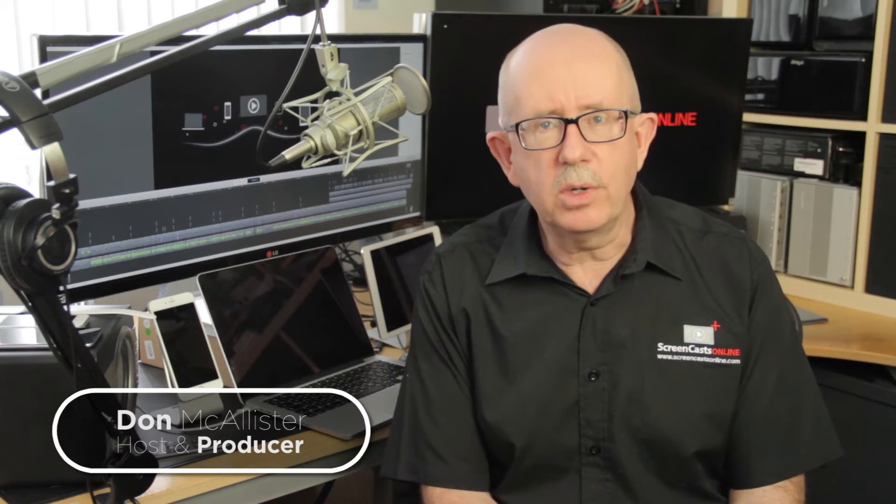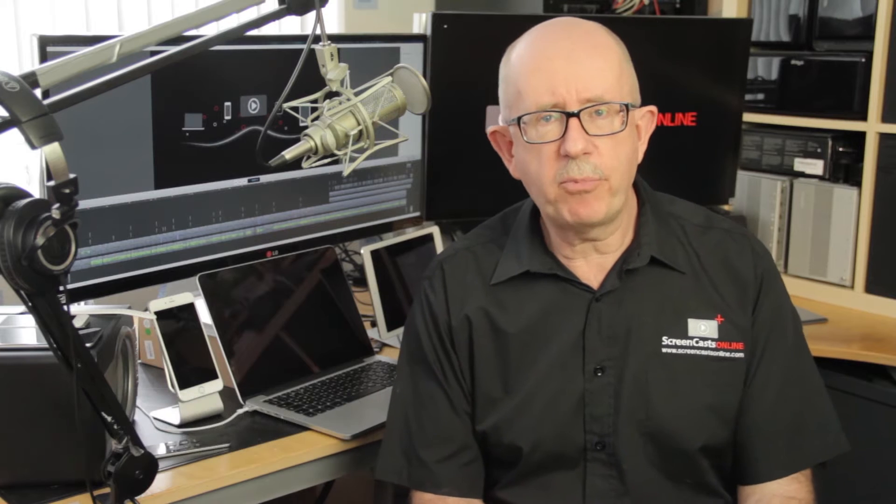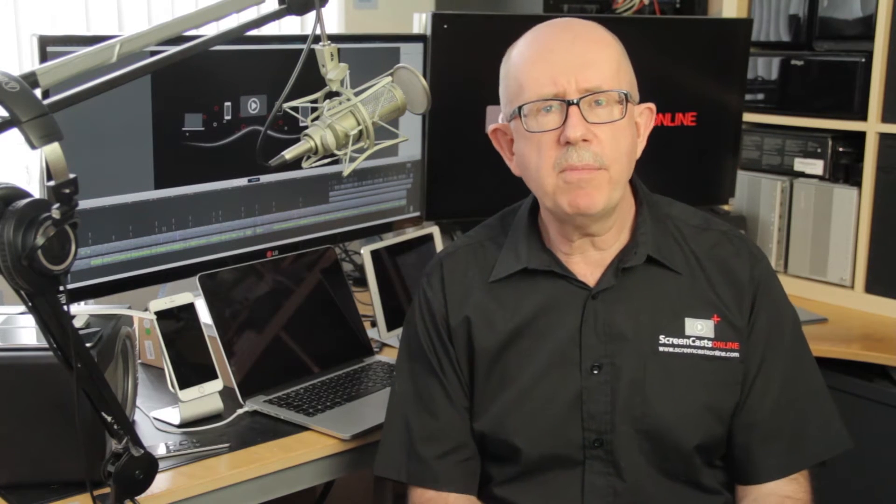Hi, this is Don McAllister and welcome to another tip of the week video. A question from Dave Price in Massachusetts this week — Dave asks: do you recommend that people start shooting family videos in 4K rather than HD in order to future-proof their memories?